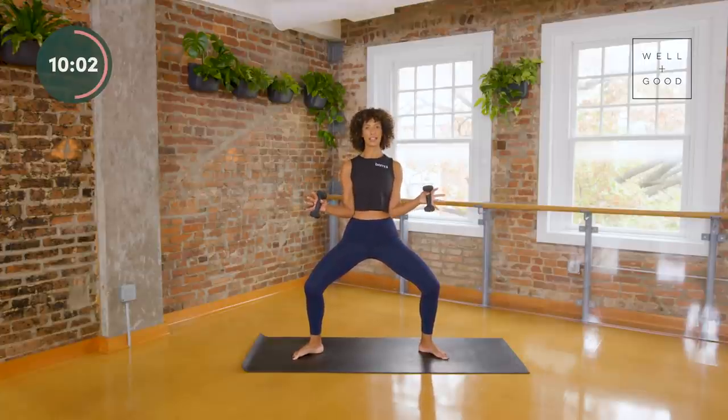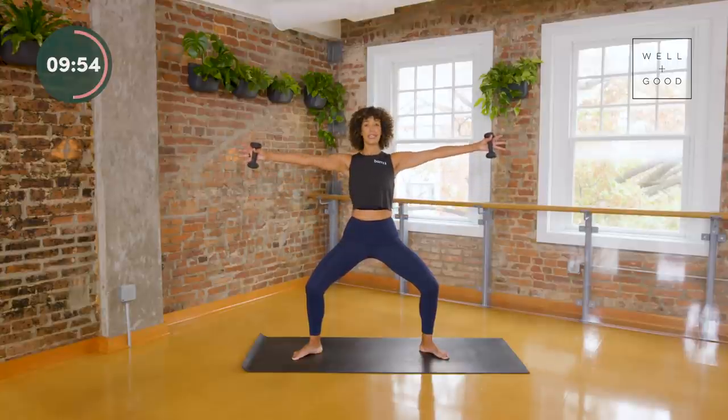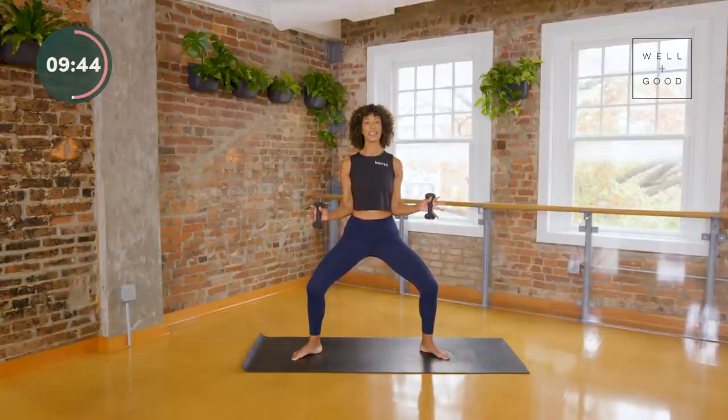Nice and slow — take the elbows up to shoulder height, squeeze them in and down, out to a T, bring it down. You can keep your elbows lower making a W shape or a V shape — a little bit of alphabet soup for you here.